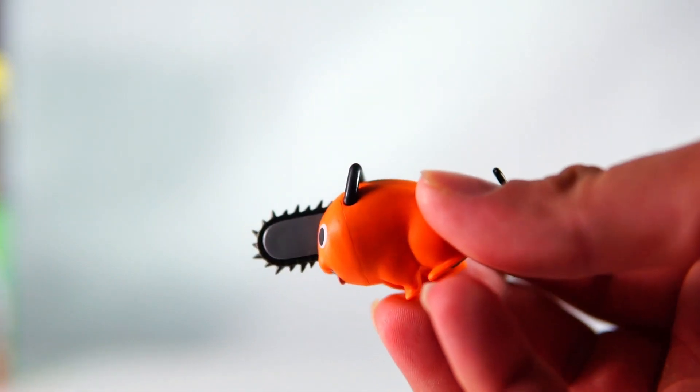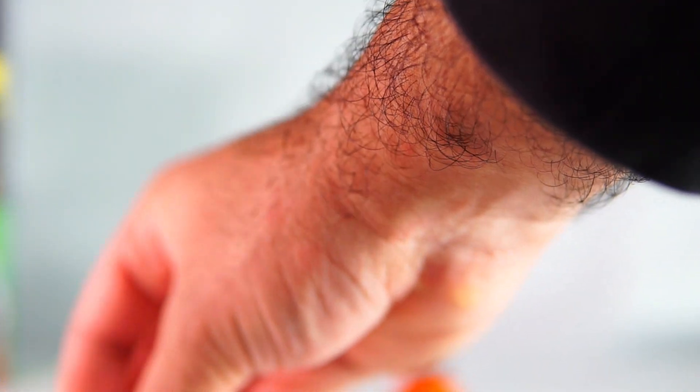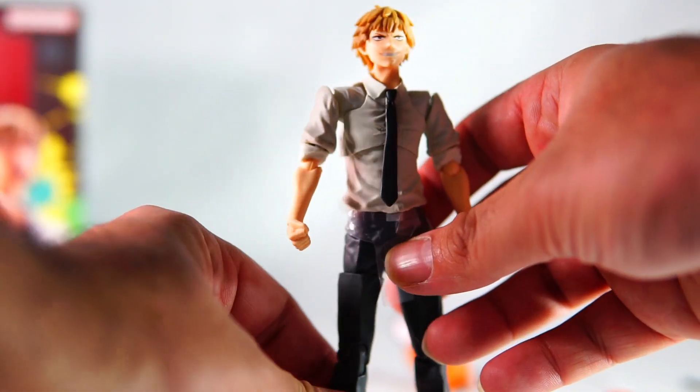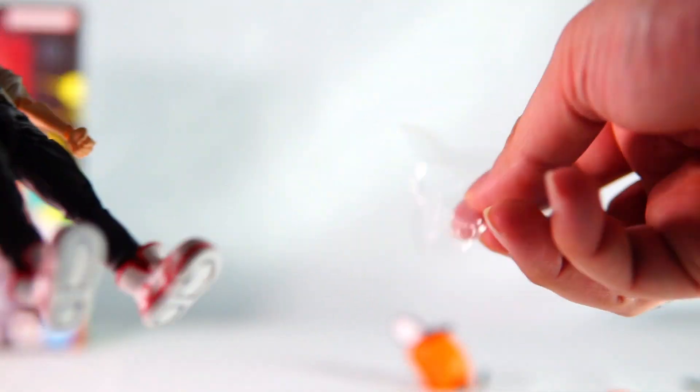Here you've got Pochita's tail, and here is Pochita himself — he looks really good. He comes with a few different faceplates: there's a smiling one and also a crying face.